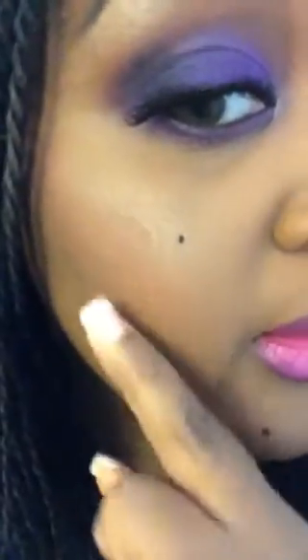And then I used my Naked 2 blackout to smoke it out a little bit. I really like this look, and then I used the same thing to highlight, and I also used it on my cheek to highlight here.